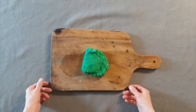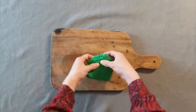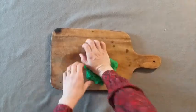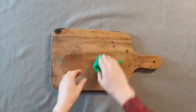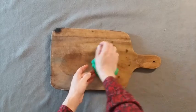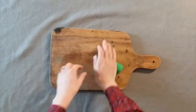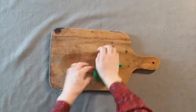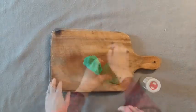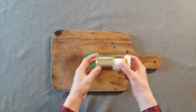Once your homemade clay has cooled slightly so you can handle it, put it out on a flat surface and knead it a little bit to make it smooth. Just like kneading bread — flip it in and press it down on itself. You will see and feel that it gets very smooth and soft. Do that for a couple of minutes until it feels the consistency you want.